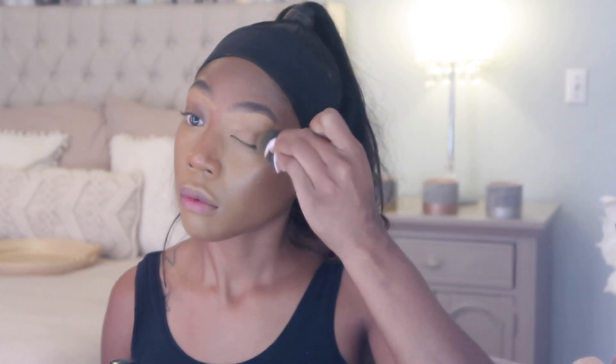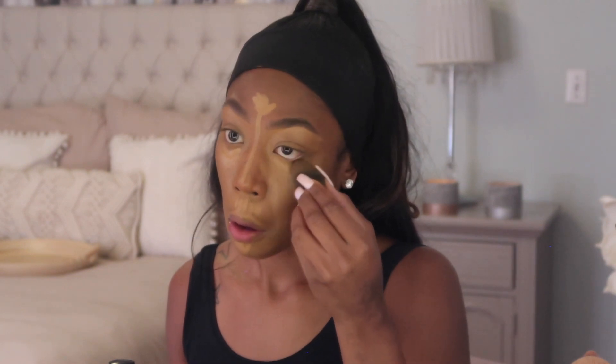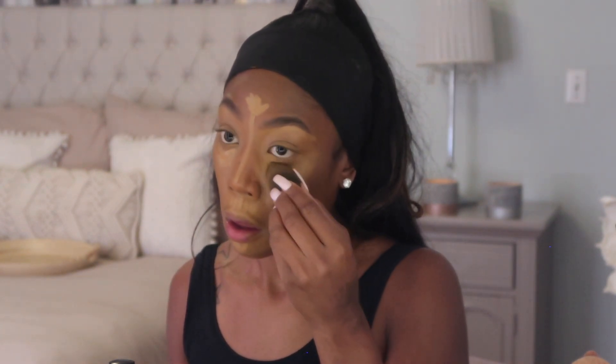Now I'm blending out the concealer under my brows into my lid so that my eyeshadow has a base. Now I'm highlighting with the Fenty concealer in 270 just to brighten up the area a little bit more, because I want a lot of coverage. I did change the light inside my vanity mirror because it was looking like a lot. Now I'm going in with my Fenty powder in the color Honey, cleaning up my contour with my beauty blender.